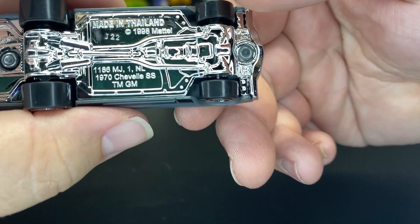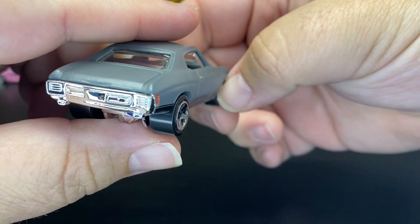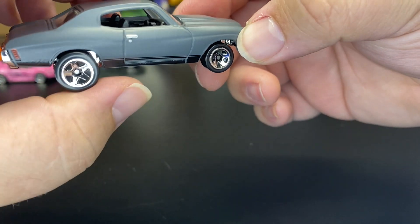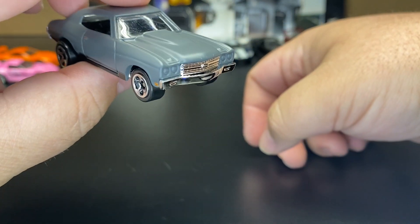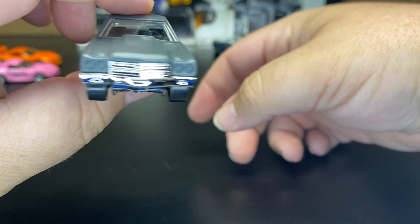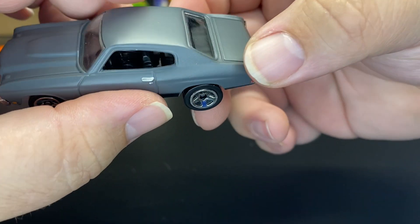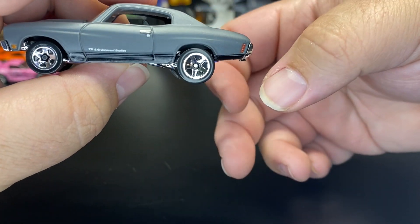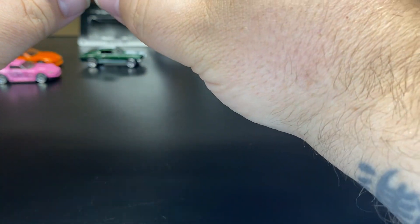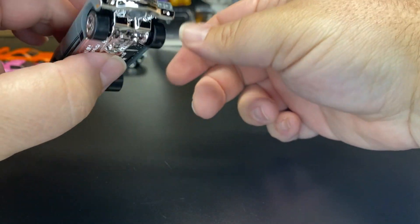Fourth one up, we have the Chevelle. Again, chrome base. This one does have a matte paint job — matte gray with a black stripe on the bottom. No headlight deco. Of course the taillights are the base and they put it real subtle there on the door. Black interior, and it almost has bigger tires on the back and smaller ones on the front. I don't know if that changes throughout the years as well.